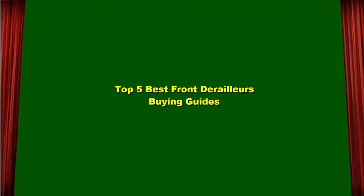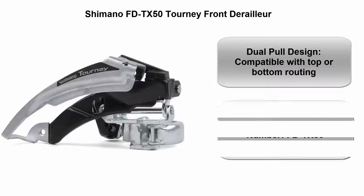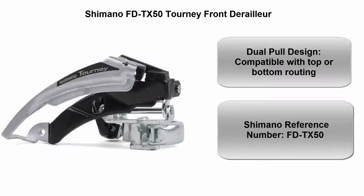Top 5 Best Front Derailleurs Buying Guide. Top 1: Shimano FDT-X50 Tourney Front Derailleur. Dual pull design, compatible with top or bottom routing. Shimano reference number FDT-X50.